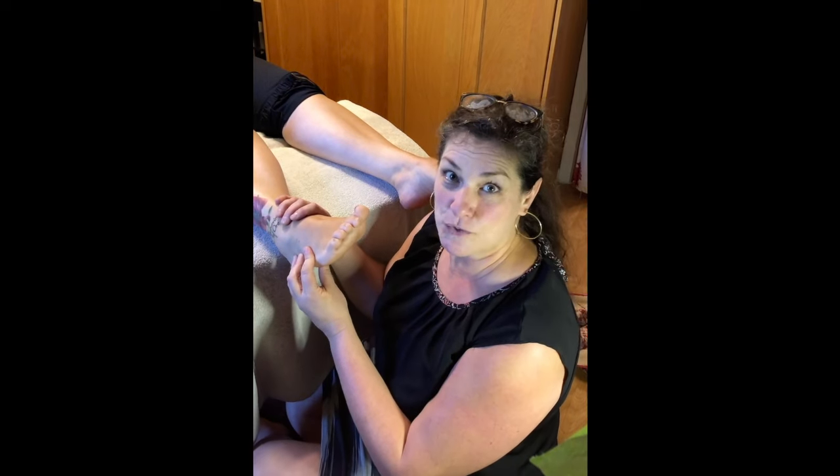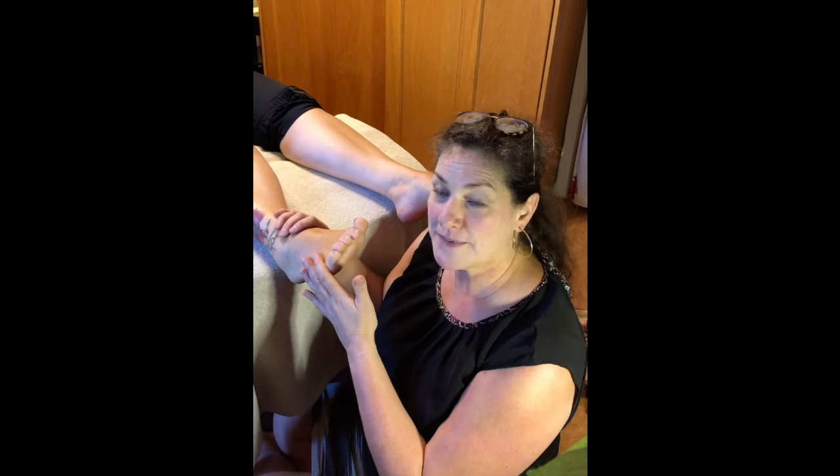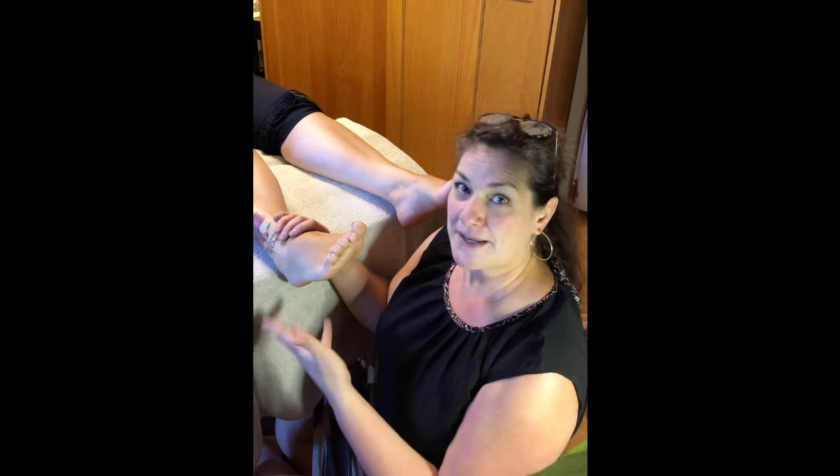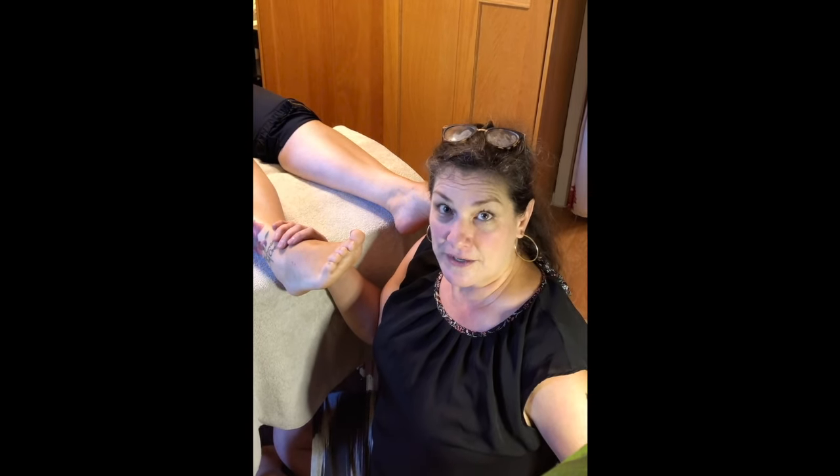Jennifer Johnson from the Atlantic School of Reflexology. I'm working on a client today who has hip problems and she finds it difficult to stand up straight when she first gets out of a chair and has pain reading down the front of the pelvic area down onto the leg.